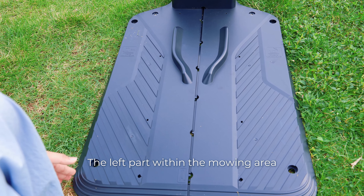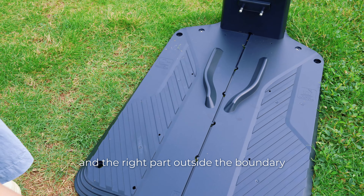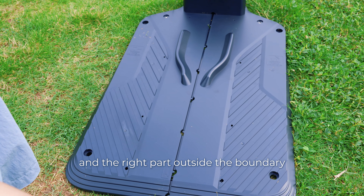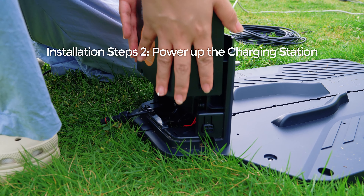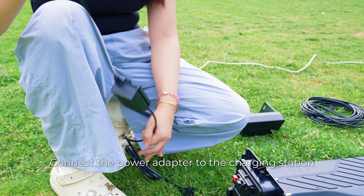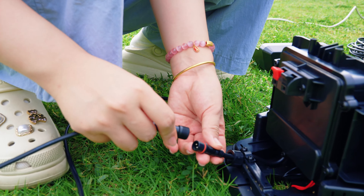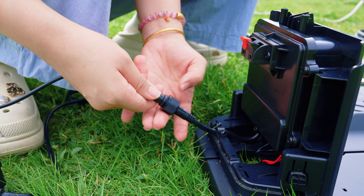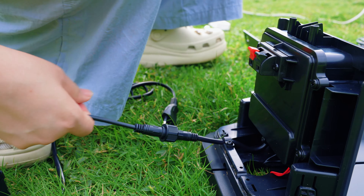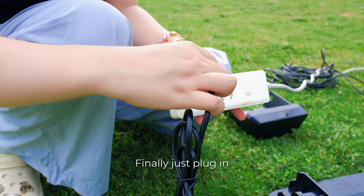The left part should be within the mowing area and the right part should be outside the boundary. To power up the charging station, first open the door cover, then connect the charging adapter to the charging station. If necessary, you can use an extension cord. Finally, just plug in.